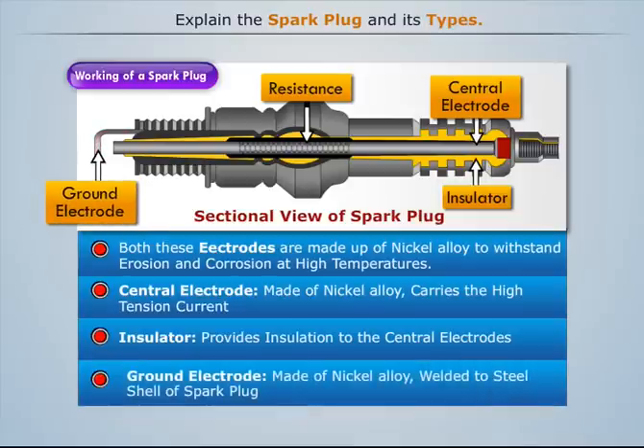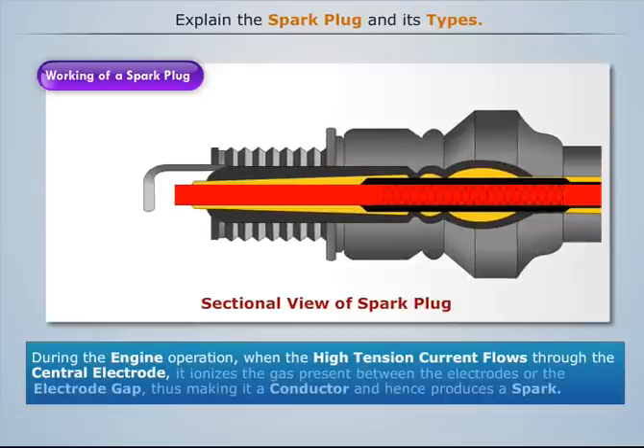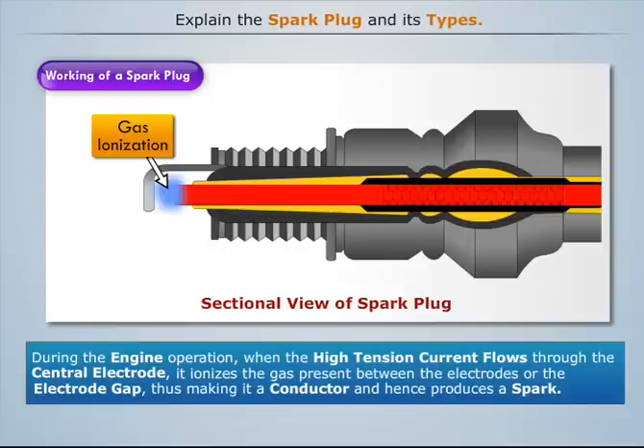is welded to the steel shell of the spark plug and thus gets grounded when attached to the cylinder head of the engine. During engine operation, when high tension current flows through the central electrode, it ionizes the gas present between the electrodes — also known as the electrode gap — thus making it a conductor and hence produces a spark.